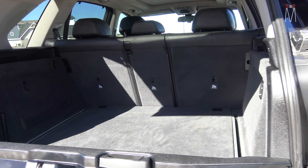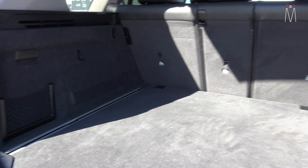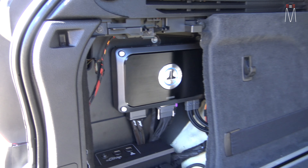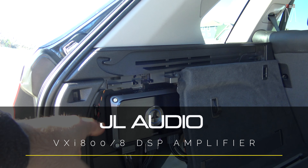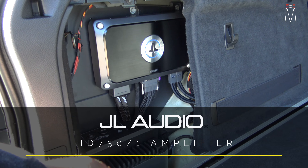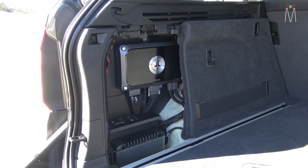Starting with what we did in the back — as you can see, everything is very OEM looking. We were able to hide the amplifier behind this panel. We have the JL VXI 808, which is going to run our front three-ways active and it's going to run the rears. And then it's also going to have a preamp output to our HD751 that's going to go to our two 12TW3 JL Audio subwoofers.